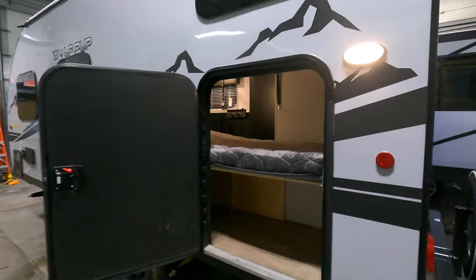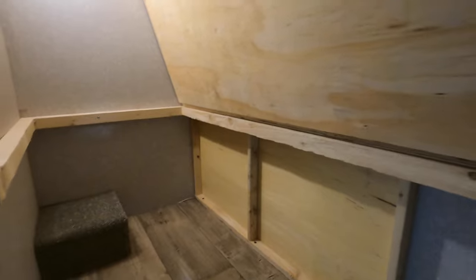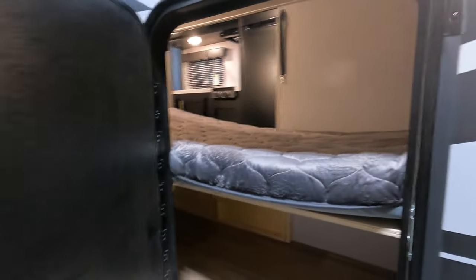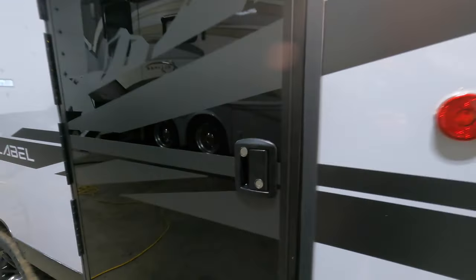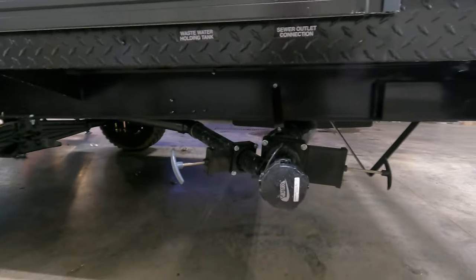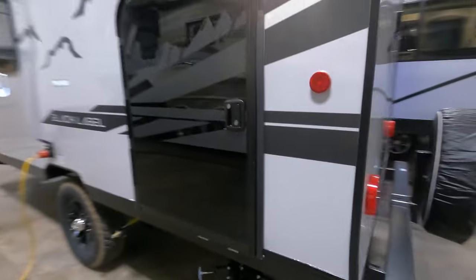Right here you're going to have your bunk beds. The nice thing with this door on the side is this bunk flips up real easily — there's a latch right there that basically latches it up, and then you've got lots of room for bikes, coolers, maybe a grill or something. It just comes down real simple, and this door does lock with the deadbolt and the handle lock as well. Down below you're going to have your gray tank and your black tank dump — black tank valve and gray tank valve coming out of one spot there.